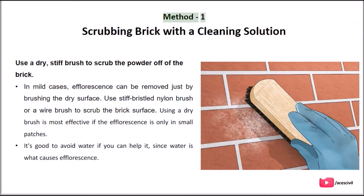Method 1: Scrubbing brick with a cleaning solution.